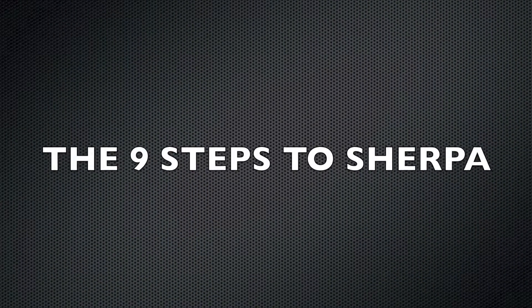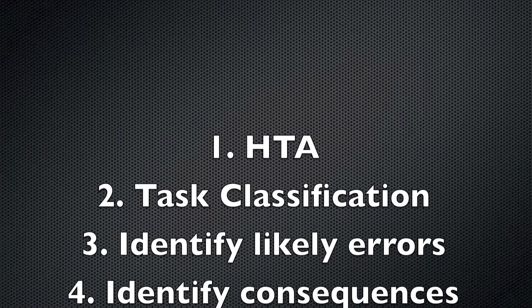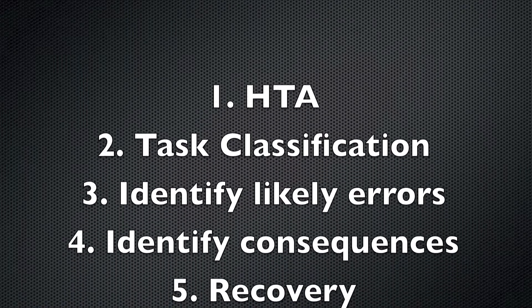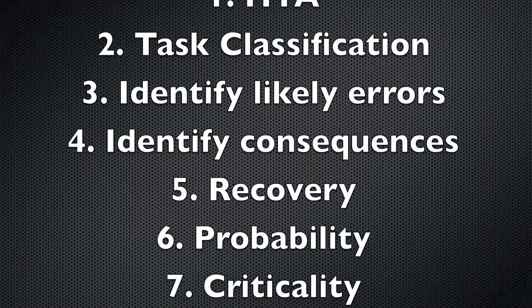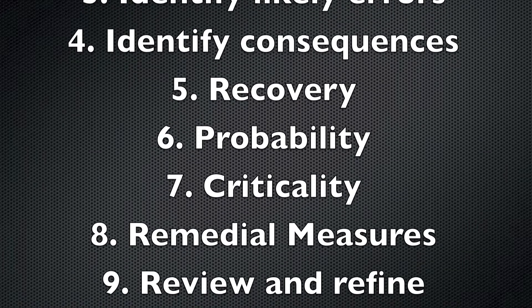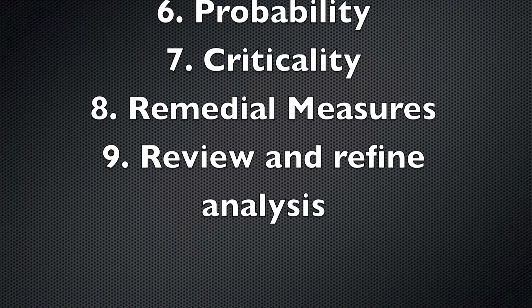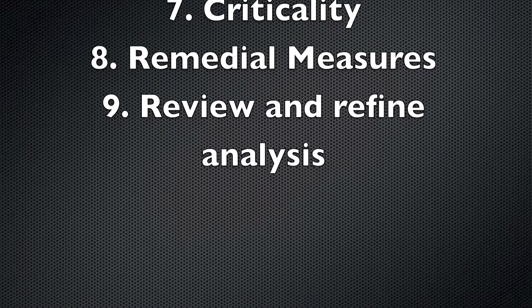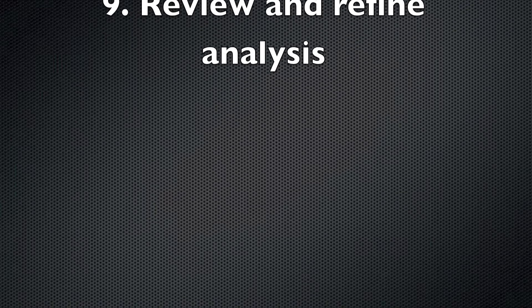There are nine steps to SHERPA. Step one, HTA. Step two, task classification. Step three, identify likely errors. Step four, identify consequences. Step five, recovery. Step six, probability. Step seven, criticality. Step eight, remedial measures. And step nine, review and refine analysis.